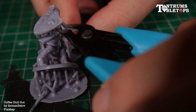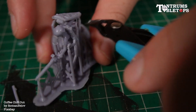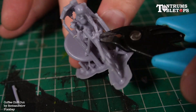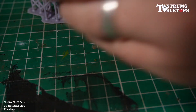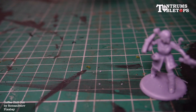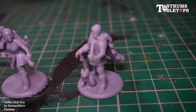The dreaded trimming and clean up. There are discussions amongst hobbyists of which to do first — cleaning and curing or support removal. I prefer a fully cured mini as there is less chance of skin contamination from the resins, although this does leave the supports rather brittle and a delicate touch is advised. Here we have our fully printed minis, free of supports, cleaned up and ready for priming.